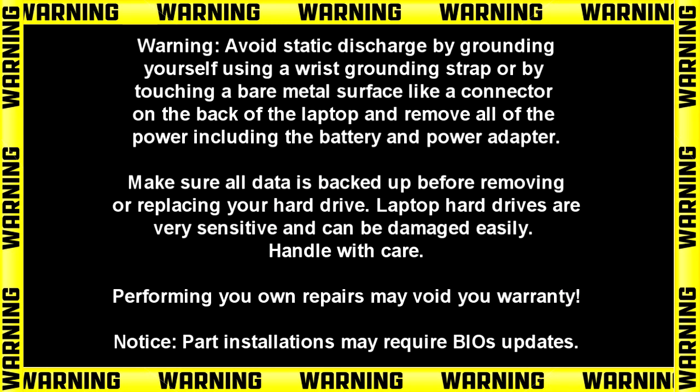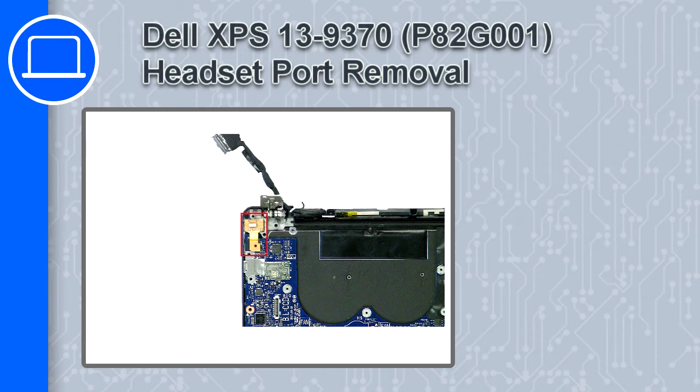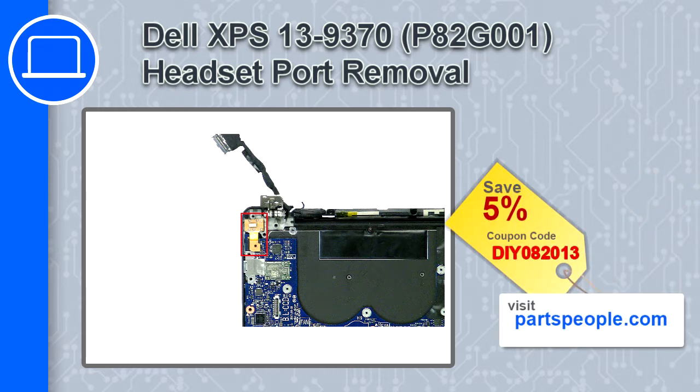Hey, what's up, this is Ricardo and in this video I'll show you how to remove the headset port from a Dell XPS 13 version 9370. If you're looking for parts for this laptop, go to our website and use this coupon for a 5% off discount.